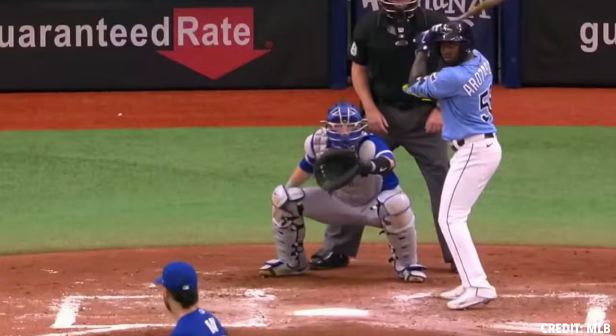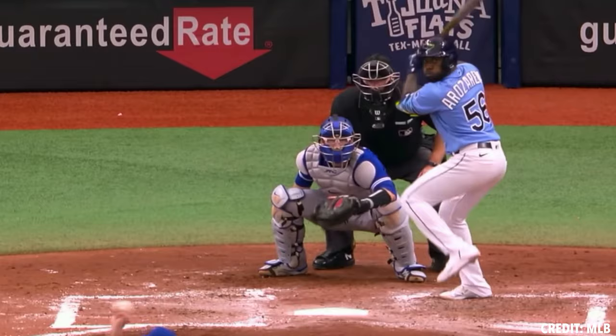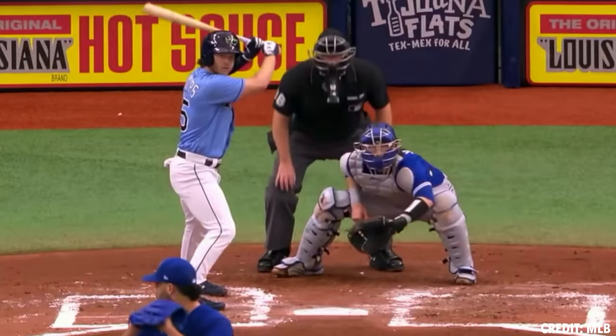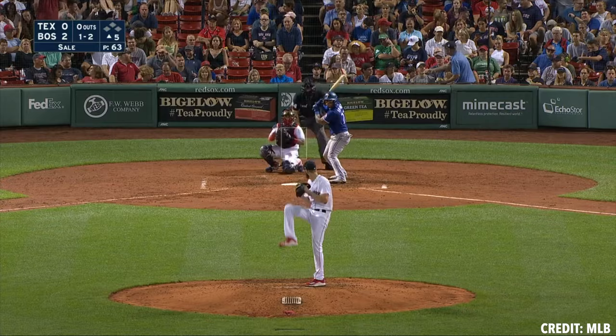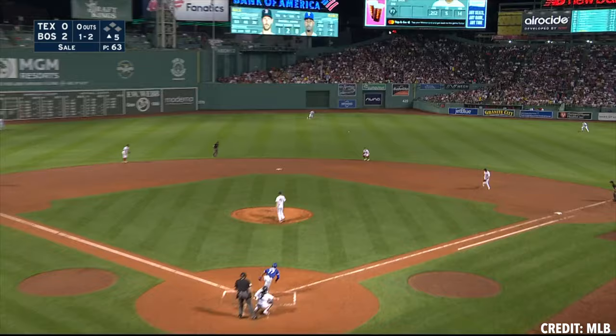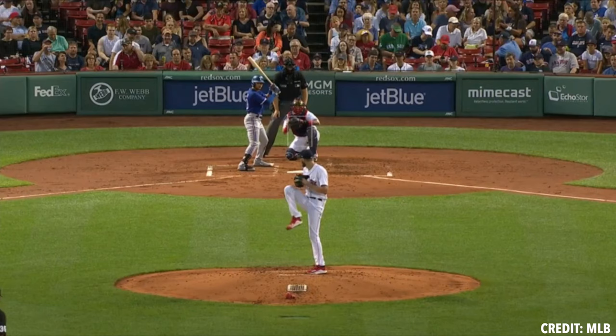Two great examples: Robbie Ray, a guy who's going to utilize velocity, approach angle, and vertical break against right-handed hitters — he had a .315 wOBA against righties in 2021 and a .267 wOBA against lefties. So looking at that, you're within 50 points — we're not seeing a huge jump in terms of how his four-seam is performing. That's because he relies on those three really consistent variables for four-seam fastball success.